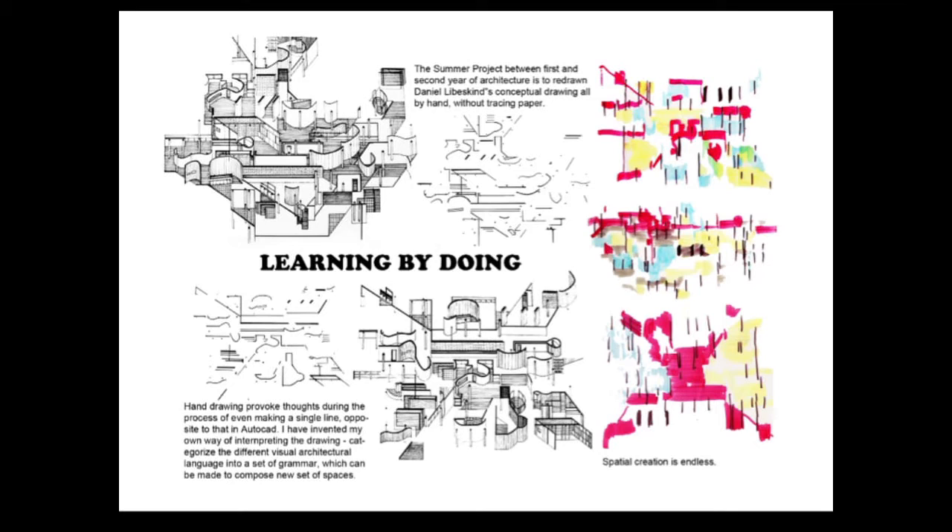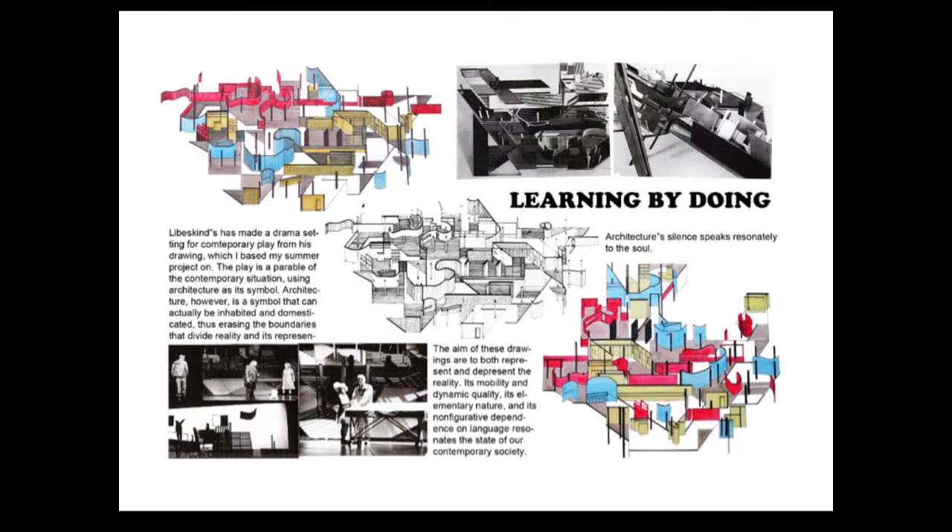This is the summer project between first and second year, which is about redrawing the conceptual drawings of Daniel Libeskind by hand. Tracing paper was not allowed, and hand drawing is important — as you draw a line by hand, you think through it. I both redrew and rearranged pictures of different architectural elements.